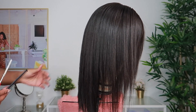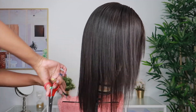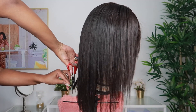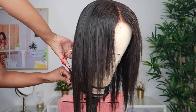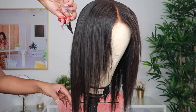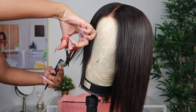For the second style, I was going for more of a straight look, and this is why I absolutely love a 12 inch bob — you can just play around with it, you can go straight, you can go curly. I've had this wig for maybe a week and I'm just trimming it up a little bit. I wanted the bob to be a little bit shorter, so I'm doing a little trim.